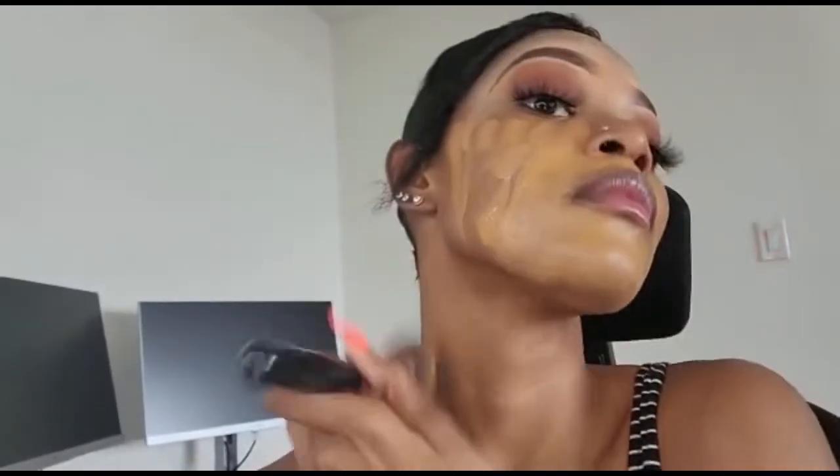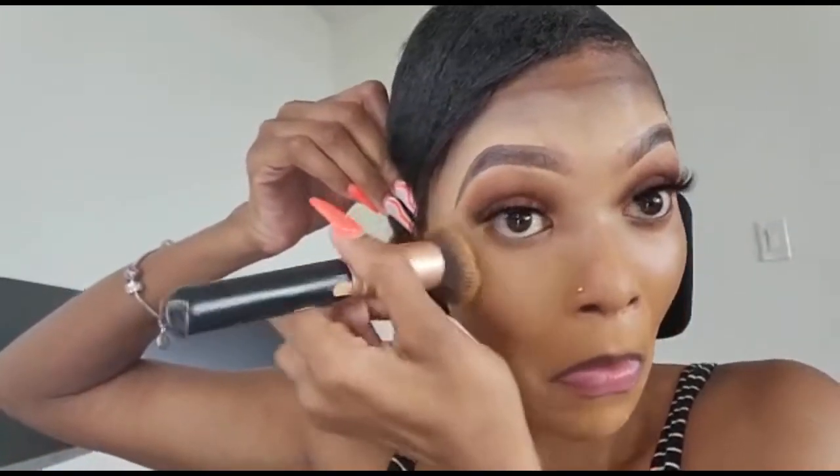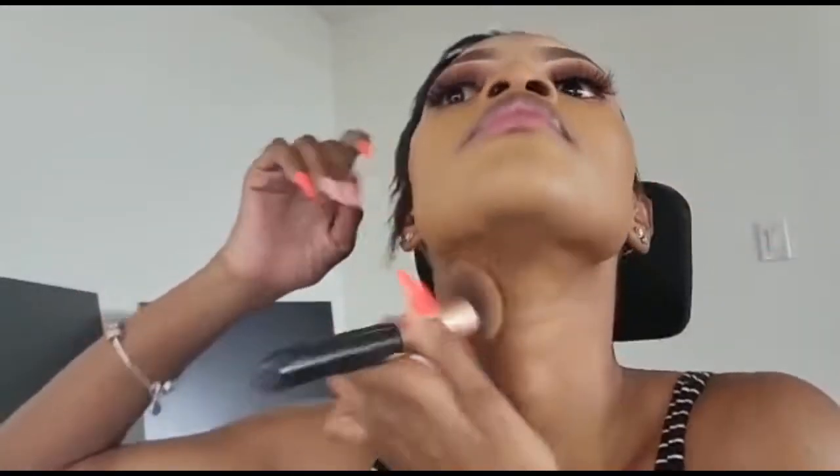I use a foundation brush to apply the foundation all over my face. Then I get a separate brush — I don't know what those are called — and I use that to pat it in. I don't wipe; I pat. I try to push it into my skin. I'm making sure it gets into all the areas because recently I've had a lot of blemishes, which I'm working on. I also blend onto my neck so it doesn't look like a mask.